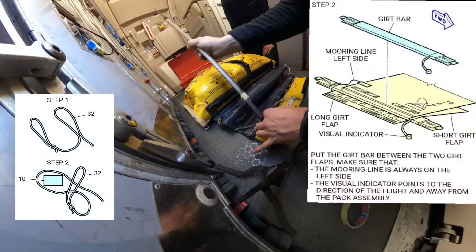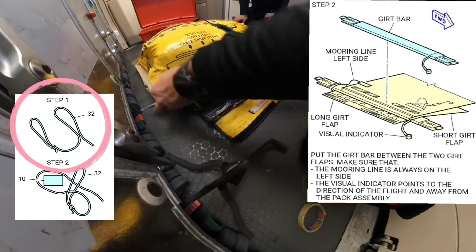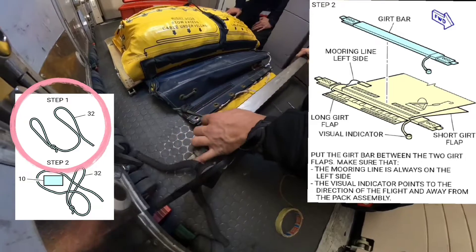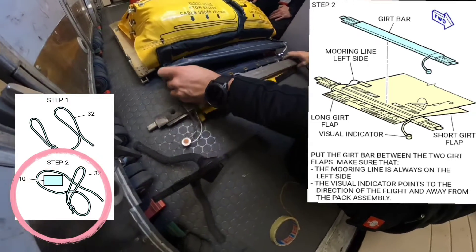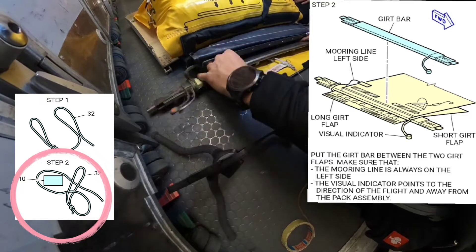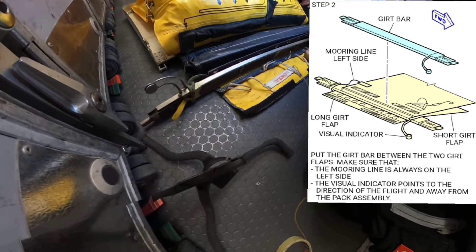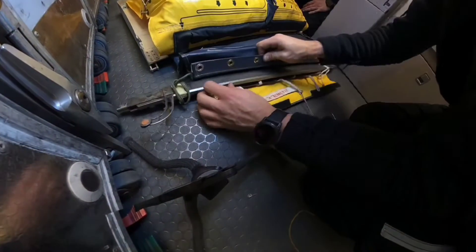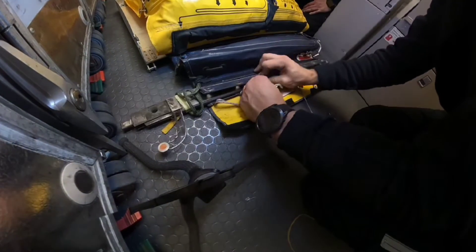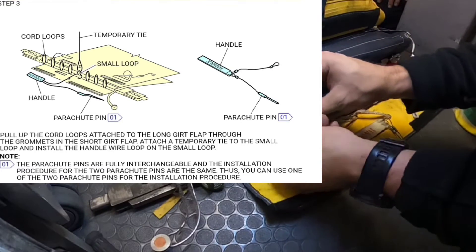Next step is installation of the girt bar. First we need to attach a mooring line. Make a loop adjacent to the loop at the end of the mooring line, then push the open loop through the loop at the end of the mooring line and push the girt bar through, making sure that the loop is on the left side of the girt bar. I can place the girt bar in position and because of the markings I'm not going to have problems with adjustment.